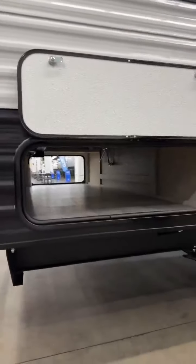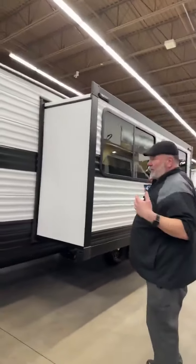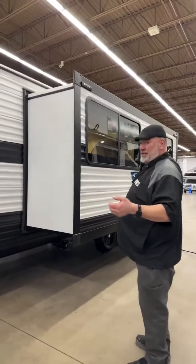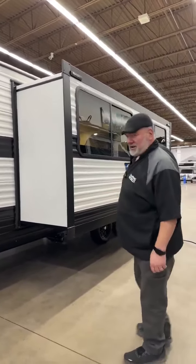Over here you have your big pass-through storage. You can get tables, chairs, coolers in there. The other side is a bigger door — that's where you get the cooler part. You also have prep for a slide topper already on the camper. I would recommend it because it's going to keep all the debris off the top of your slide, and then you don't have to get up on a ladder and blow it all off every time before you leave the campground.